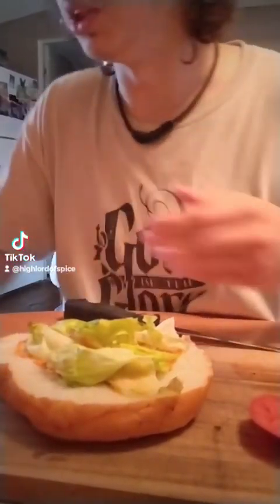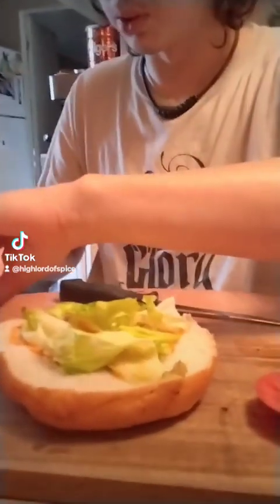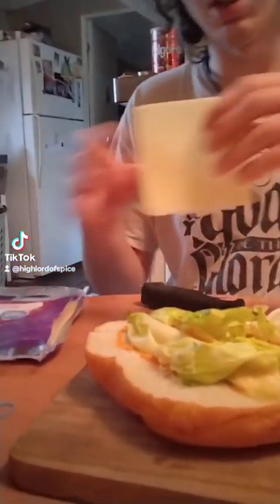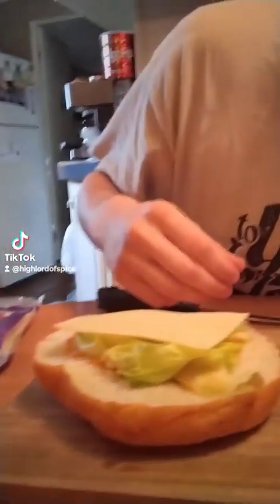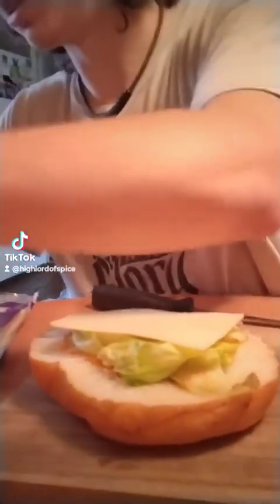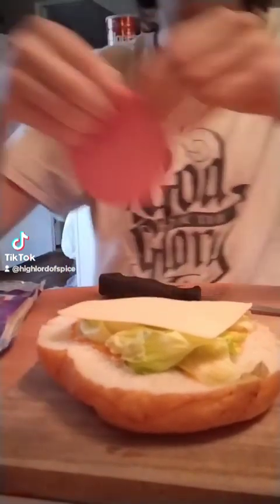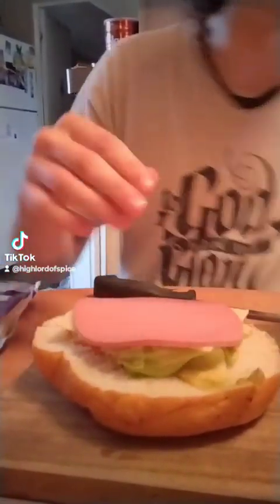Then we got Swiss cheese — I say Swiss because it was a holey cheese in the cartoon, so I'm going with Swiss. Just one slice of Swiss cheese. This isn't the greatest cheese, but that's okay. We're going to go with it. Bologna — yes, we need some bologna on there. This is the cheaper bologna, but whatever, we're going with it.